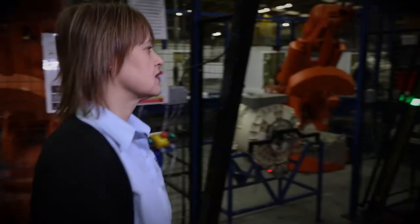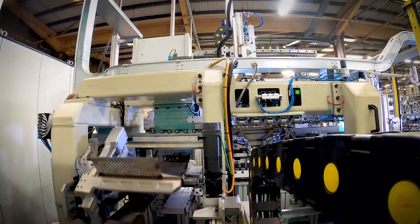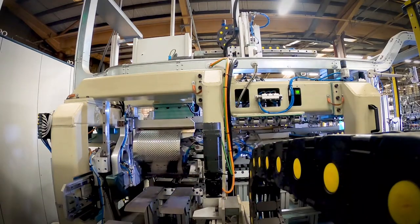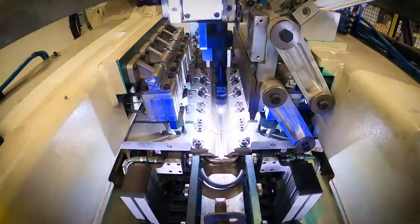We make the majority of the components of your washing machine in our factory to very high standards. We form the washing machine drum from high quality steel, shaping the drum, then plasma welding the drum into the shape you recognise.